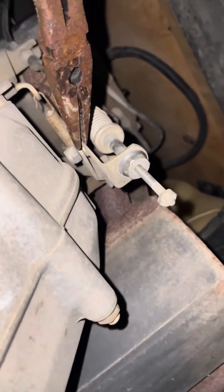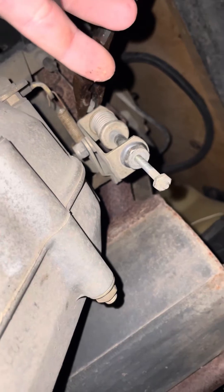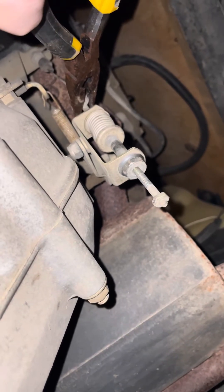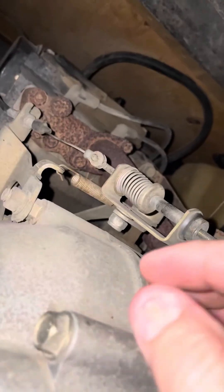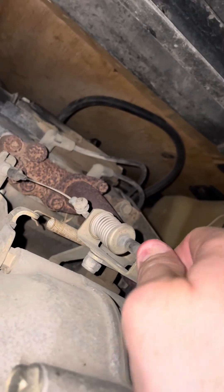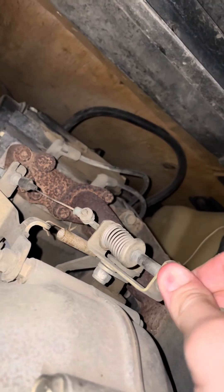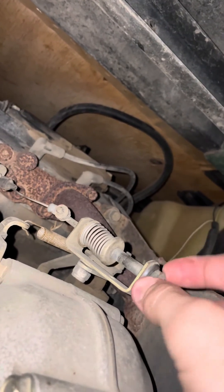But you have to hold this little guy right here — clamp it steady, and then you turn that nut. Otherwise, if you just try and turn this nut, the whole line just turns on you, if you can see. So you just have to hold that piece steady and then tighten this nut to the right.